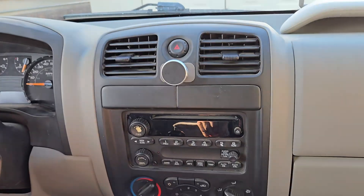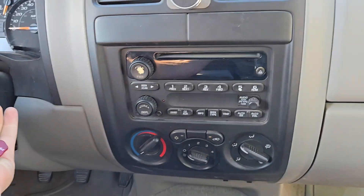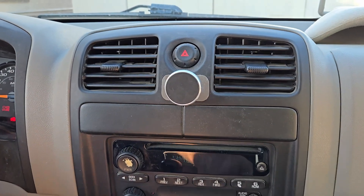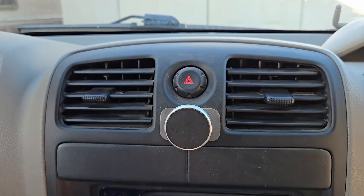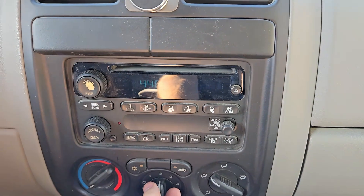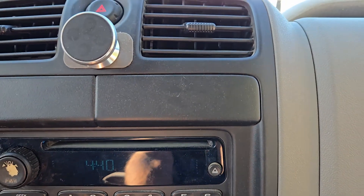Let's see if this actually worked. Got my keys — slip it in. Level one, you can hear it. Two — oh yeah. Three. Four. And it works!